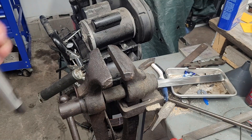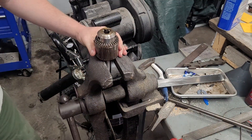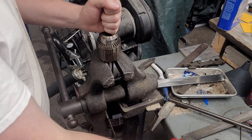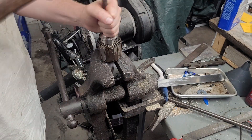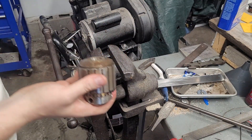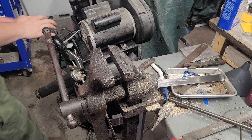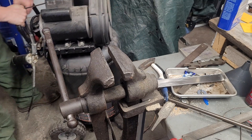You can actually bang these out with a punch. You're going to have to hit it pretty hard — it's not graceful, but it works. That came out in one blow, surprisingly enough. My other one I had to beat pretty hard.